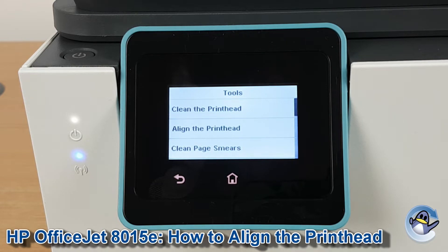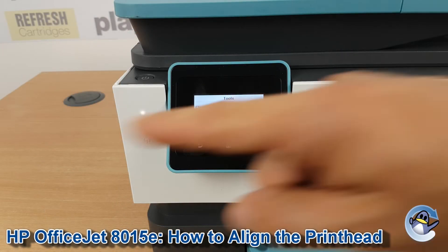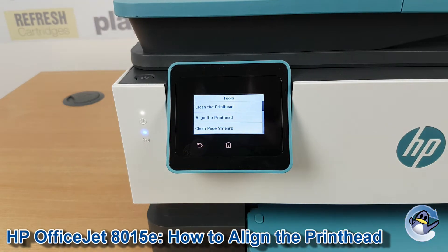Now if you're still unhappy with the quality of your prints, I'd recommend checking out our printhead cleaning video we also have for this printer on our channel. Doing these cleans is a more general way of cleaning up your prints and is great for pulling through missing colours and stripes that run horizontally across your prints rather than vertically. So if you're getting anything like that, it's worthwhile checking that video out too.